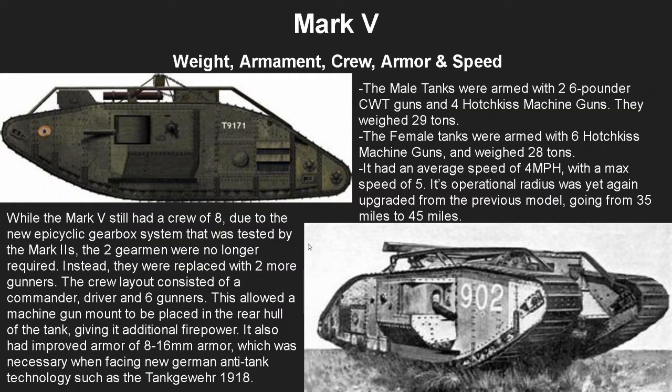Moving on to the Mark 5: the male tanks were armed with two six-pounder CWT guns and four Hotchkiss machine guns, and weighed 29 tons. Female tanks were armed with six Hotchkiss machine guns and weighed 28 tons. They had the same average and max speed as the Mark 4, however the operational radius was again upgraded from 35 miles to 45 miles. The new epicyclic gearbox system meant the gearmen were no longer required, and instead they were replaced with two more gunners, allowing a machine gun in the rear hull for additional cover fire when escaping.